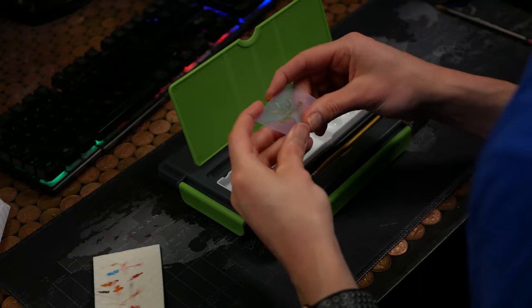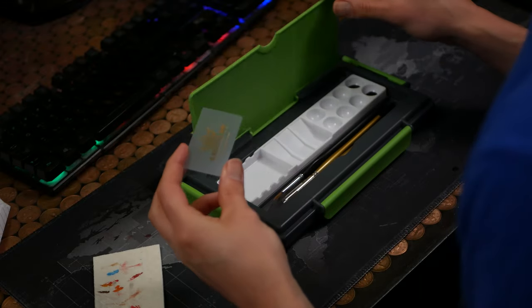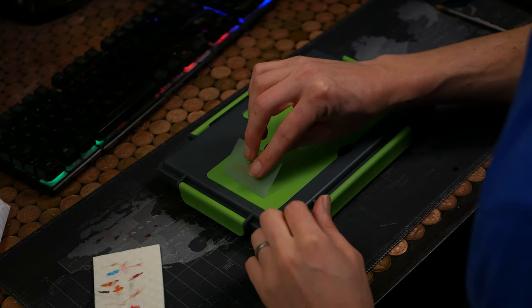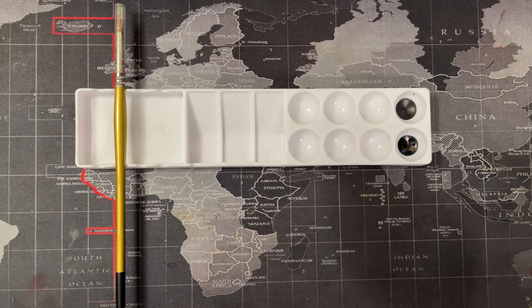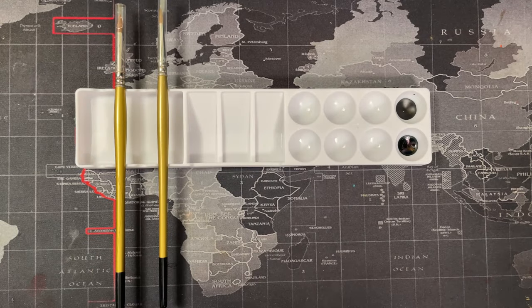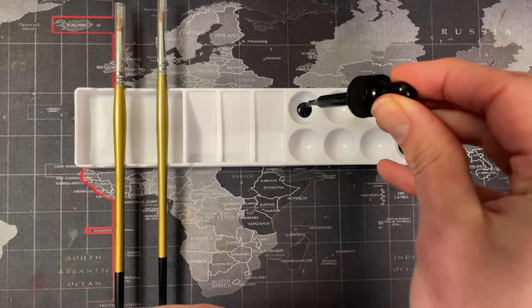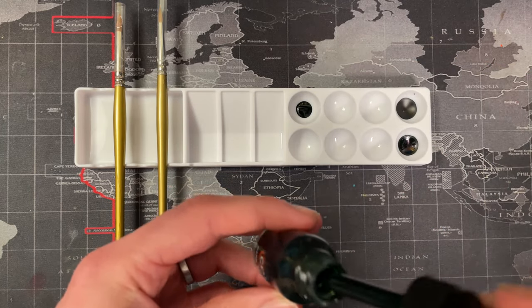It also comes with a little squeegee, but this actually makes it a little harder to squeeze the bubbles out — I prefer using my fingers. And it comes with a dry palette. The dry palette is quite useful, particularly if you're using things like washes, because you've got individual little pots you can use it with and a little brush holder too. It's a nice addition and I'll definitely find myself using that.